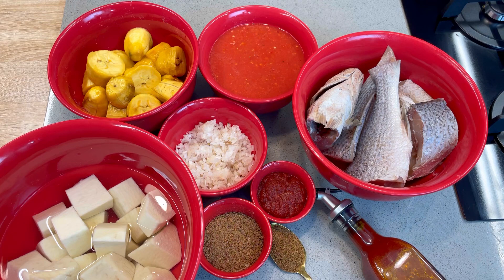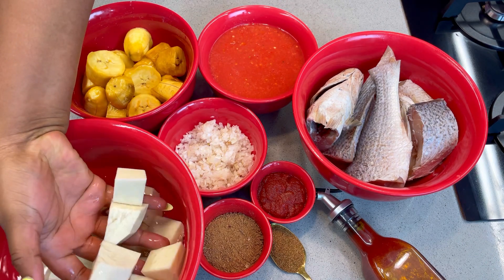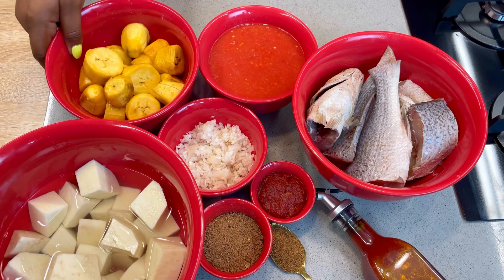Welcome to my YouTube channel, my name is Tolani and I am Diary of a Kitchen Lover. These are the major ingredients you will be needing for your Onunu and fresh tomato sauce, although I will be introducing some more ingredients in the course of this video.